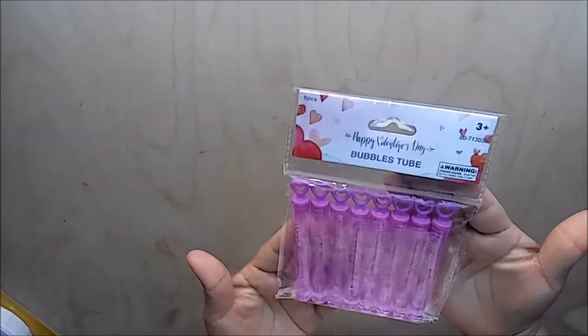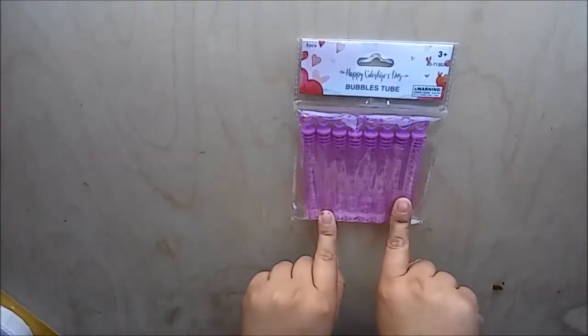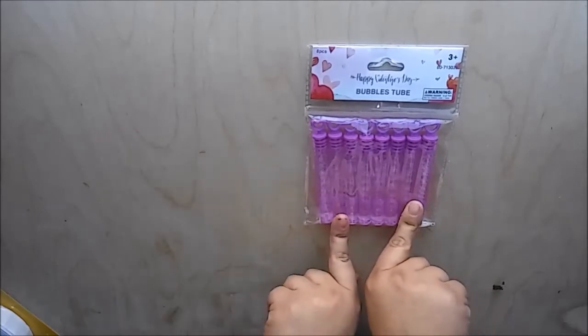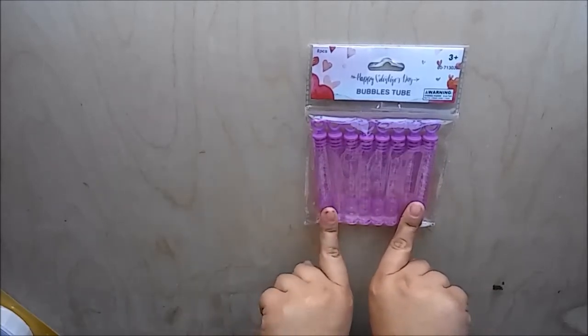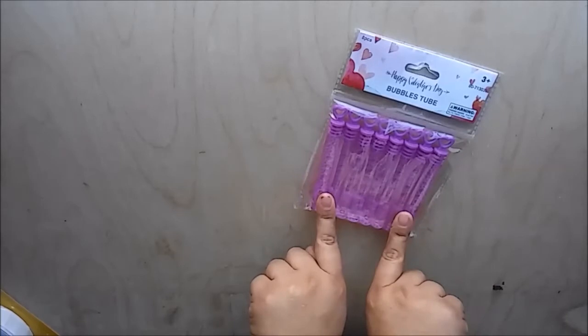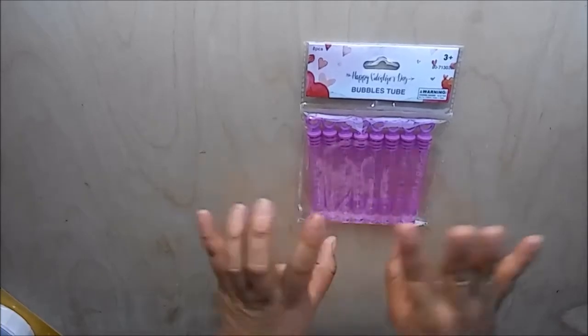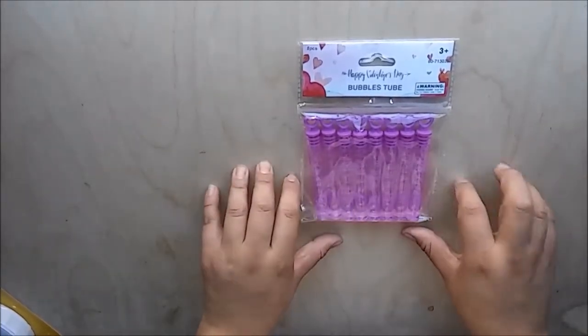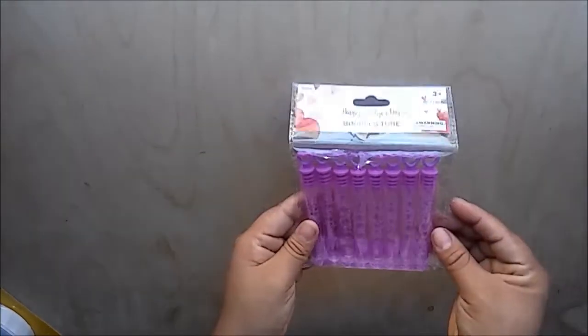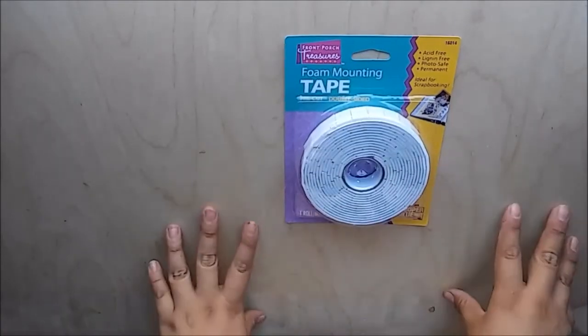Oh, I forgot one more thing from the Valentine's Day section — it's this set of eight bubble tubes. I will be personalizing them, so make sure to stay tuned and subscribe to my channel if you haven't, and hit that bell notification so you're one of the first ones to know when I have a video up. I do have an upcoming video for personalizing these bubble tubes.